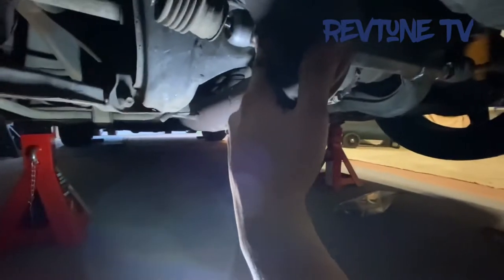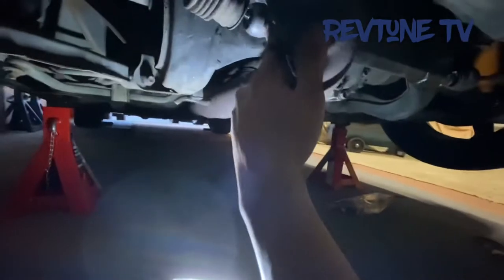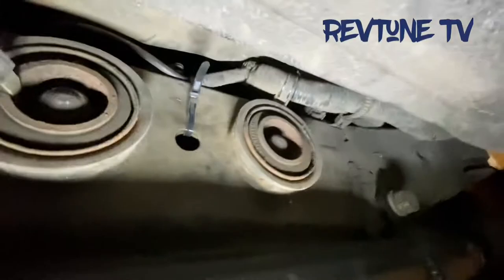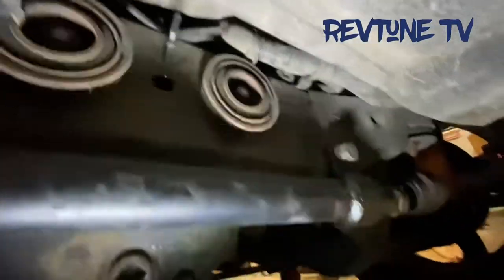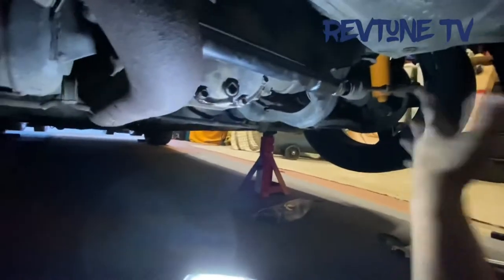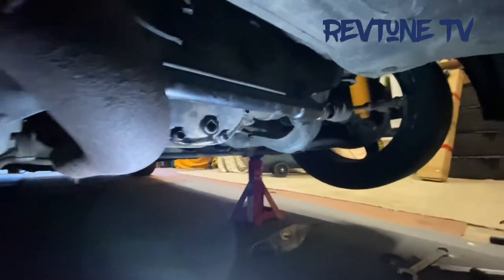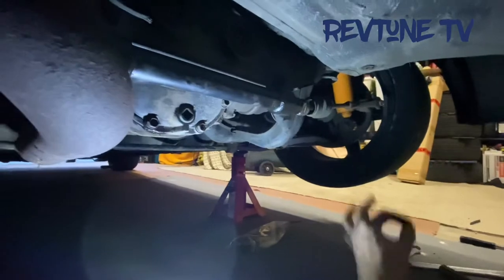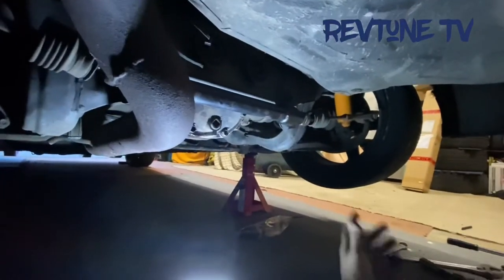The high-cast bar is in. I normally put Loctite on the thread here then tighten it, just to stop this from coming loose at the turret end. You gotta put the boots back on with the harness for the high-cast — I usually just tuck it up there and cable tie it out of the way. That's pretty much the high-cast lock bar fitted. You just gotta adjust the tie rod ends for your toe — I've adjusted by eye for now, then I'll put the wheel on and get the specs with the alignment.